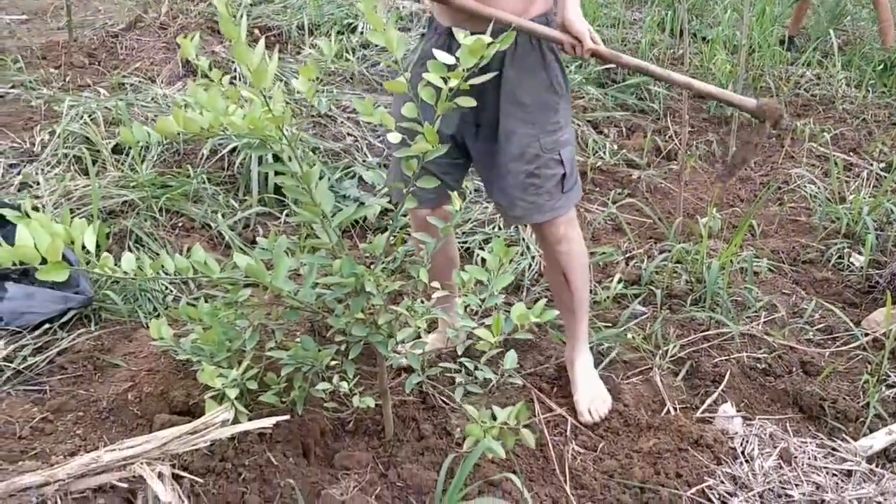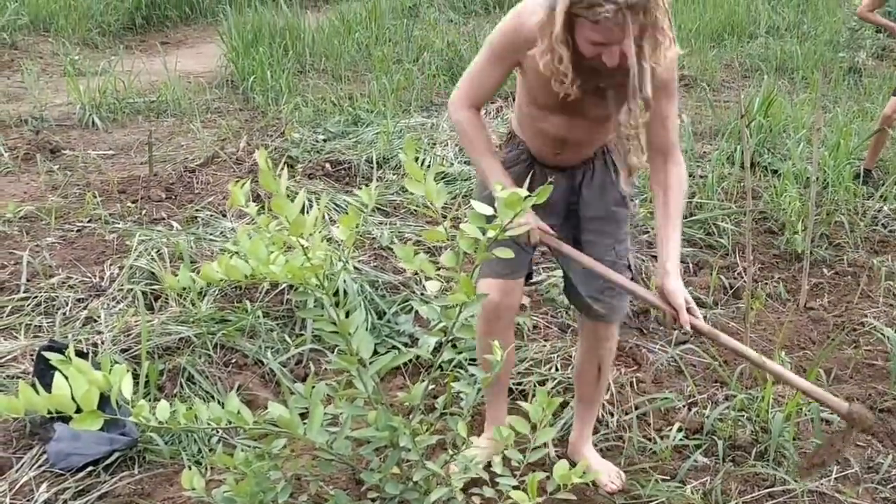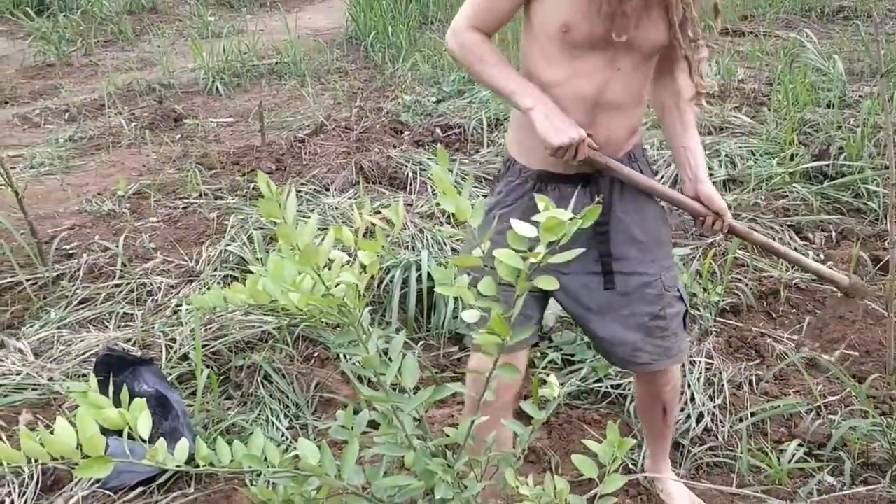I like to step on it to compact it a bit. I think it's pretty good because you don't want it to be too porous and dry out — because then the roots won't go into it.